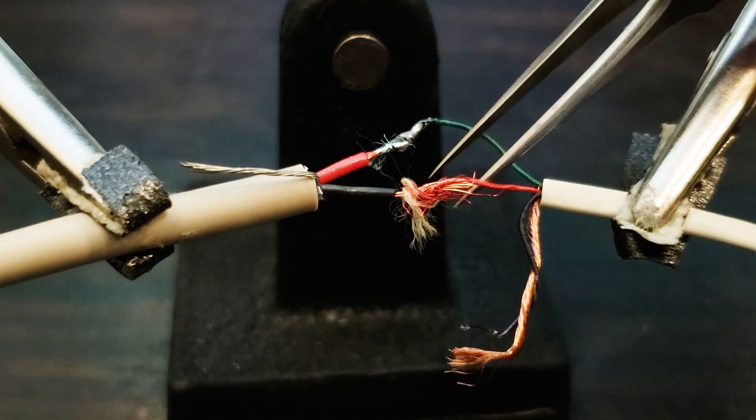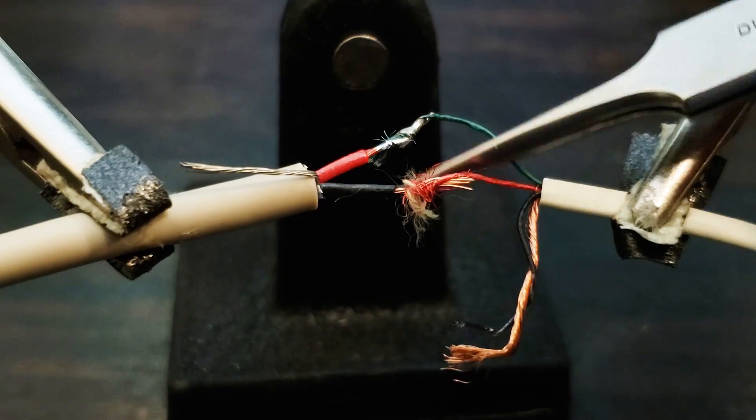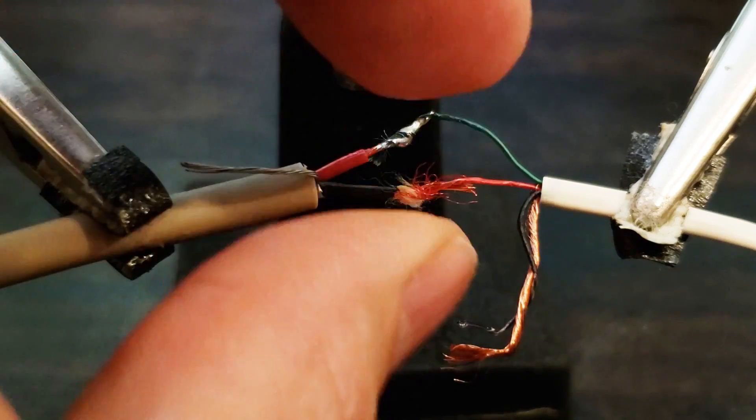I must say, handling and soldering these very small wires is really challenging, so don't make yourself crazy trying to get them looking perfect.